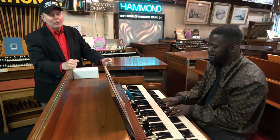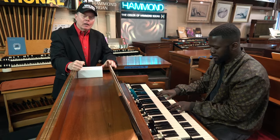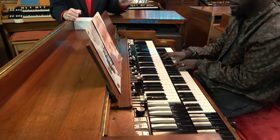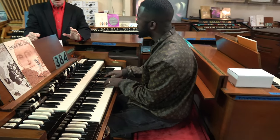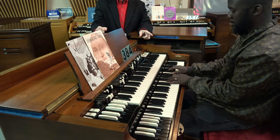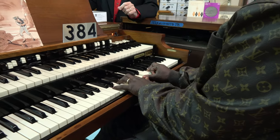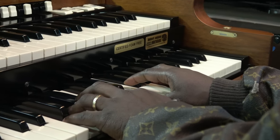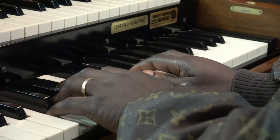Folks, today we have Randolph Carter playing a 1966 Hammond B3. And this is one like the one behind him, that we had to take the keyboards out to remove the foam. You might notice the certified foam-free sticker on this organ. Randolph, tell our viewers a little bit about this necessity of removing the foam from the organ.